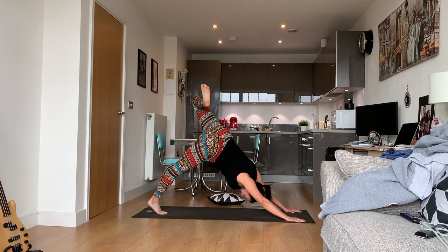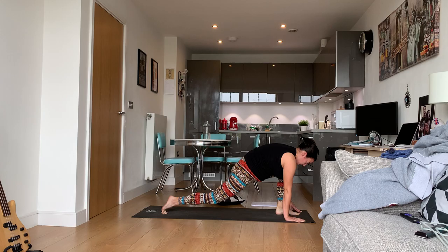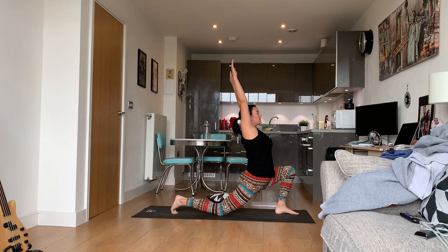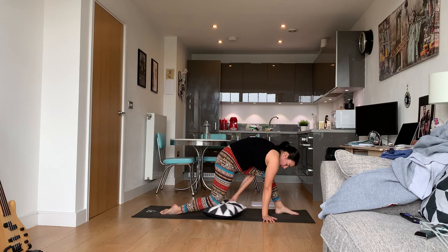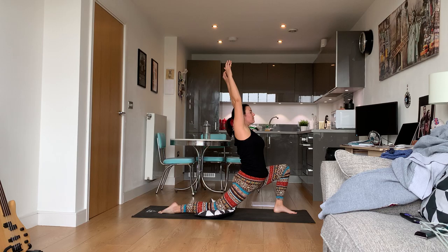Bend the knee, open up the hip. Knee to nose — bring it through, knee to nose, and low lunge. Push forward in the low lunge. If your low lunge is hurting your knee, grab a pillow and put it under your back knee.